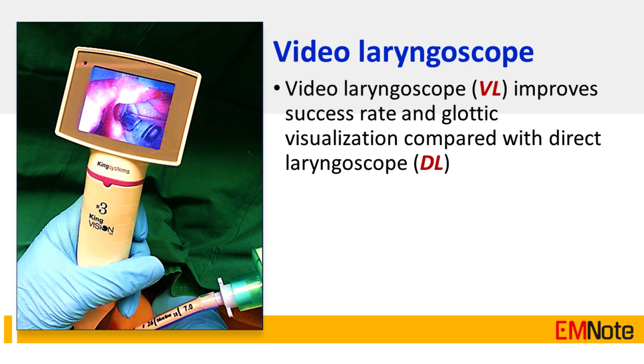Tip Number 8: Video laryngoscopy improves success rate and glottic visualization compared with direct laryngoscopy.